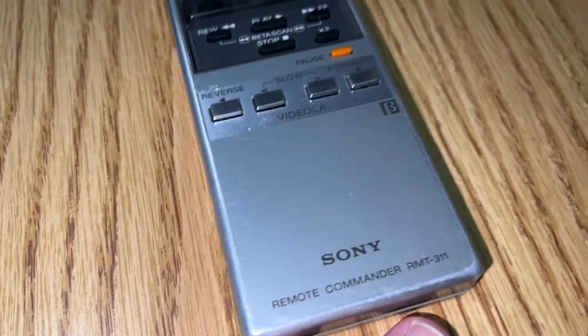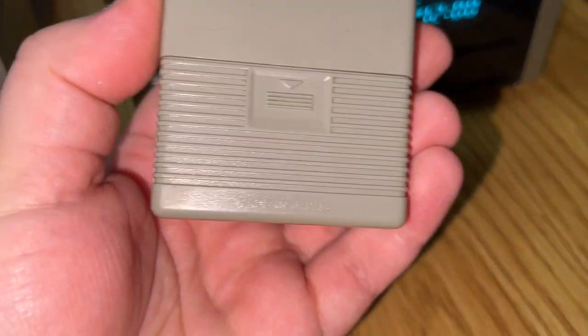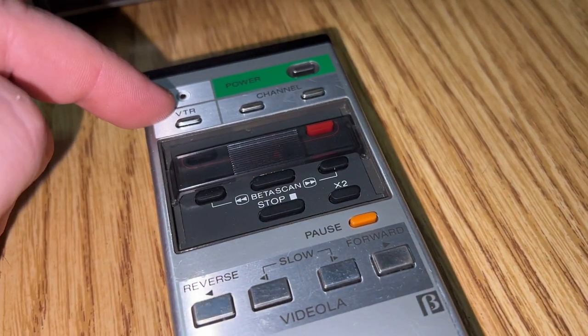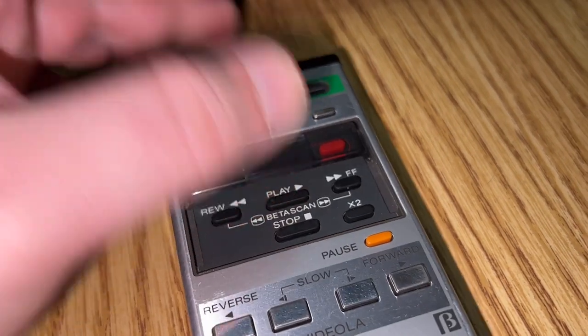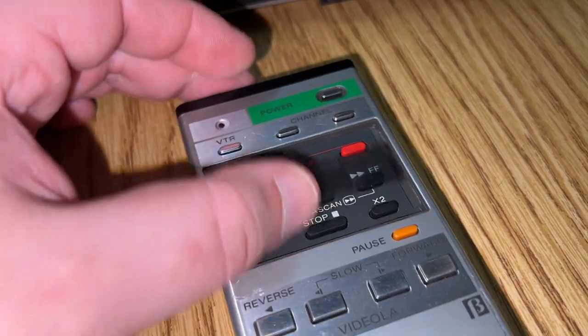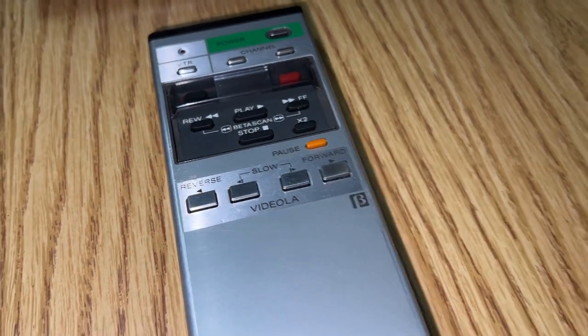Here are the tuning controls up top for setting each channel. On the remotes — the top is always that brushed aluminum, made in Japan. There's a Sony LED indicator for activity, power, VTR channel, rewind, play, fast forward, stop, X2, record function, and the Videola or Swing Search functions depending on which remote.